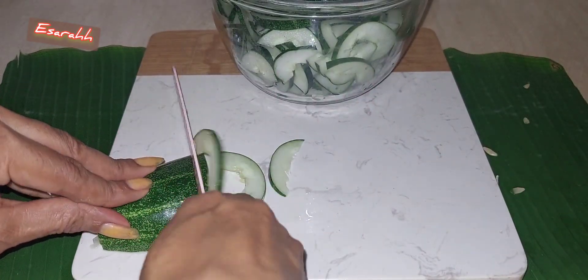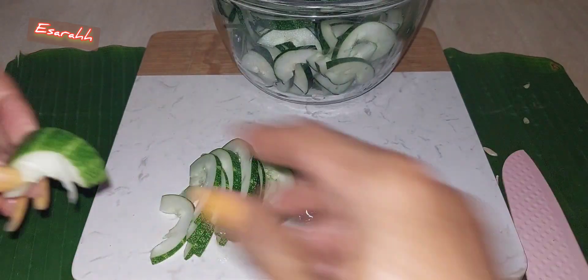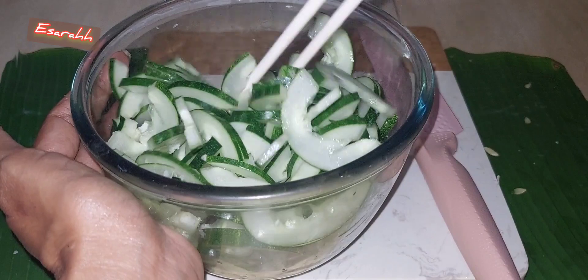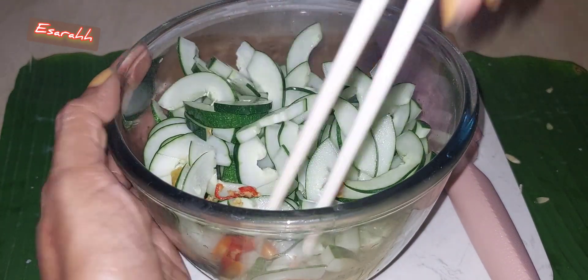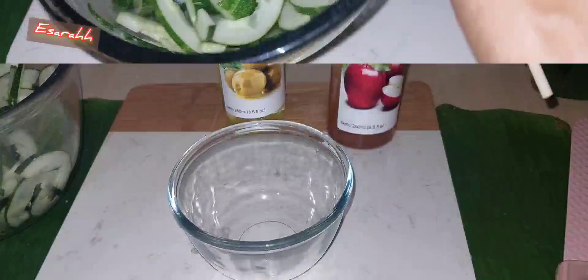Here we go. So I'm adding salt — just a pinch of salt, not too much — and mix it well until everything is mixed well with the cucumber slices. Jadi kita taruh sedikit garam terus diaduk, dan ini aku taruh cabai. I'm adding fresh chili flakes; you can add as much as you like if you want it hot and spicy and with a kick, but I just add a few.